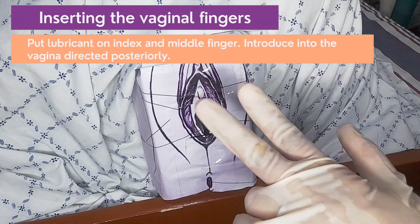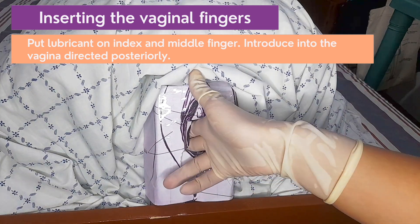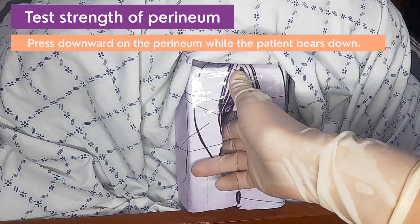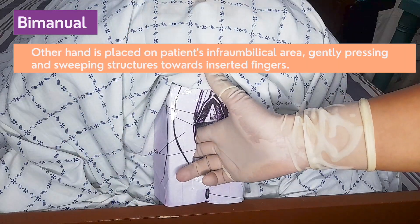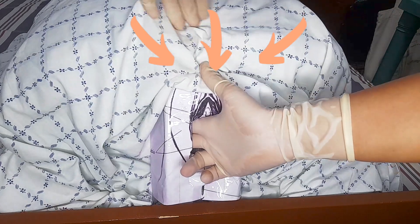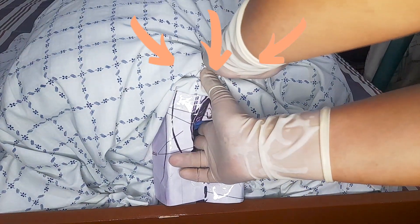Put lubricant on the index and middle finger and introduce them into the vagina, directing them posteriorly. The thumb should be pointing outwards or folded to minimize discomfort. Test the strength of the perineum by pressing downwards and asking the patient to bear down. The opposite hand is then placed on the patient's abdomen, pressing the infraumbilical area very gently, sweeping the pelvic structures towards the palpating vaginal hand.